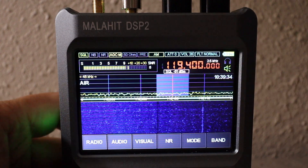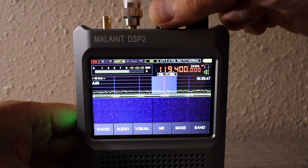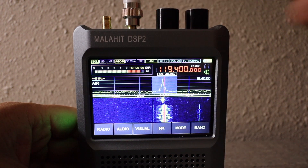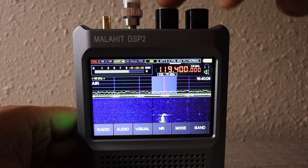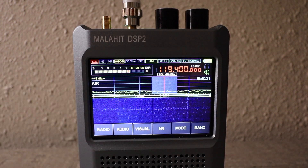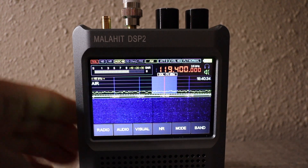Go back to the volume knob — let me zoom out a little bit. We're going to turn it to the right, counter-clockwise, until that hissing goes away. Right about there. Now you notice the squelch turns red when there's no signal. We're at squelch minus 76 dBm and the squelch is red. That could be a weak signal, so adjusting again to the right — now we're at minus 74 dBm. Let's take a listen.